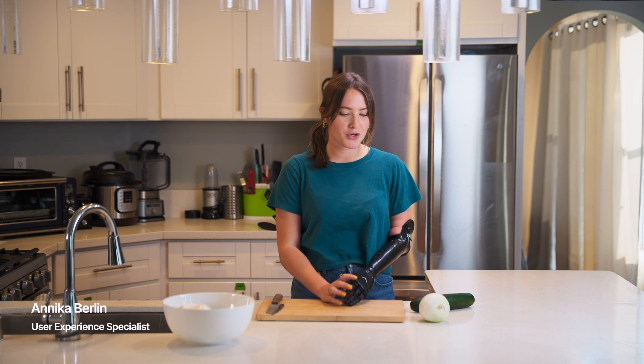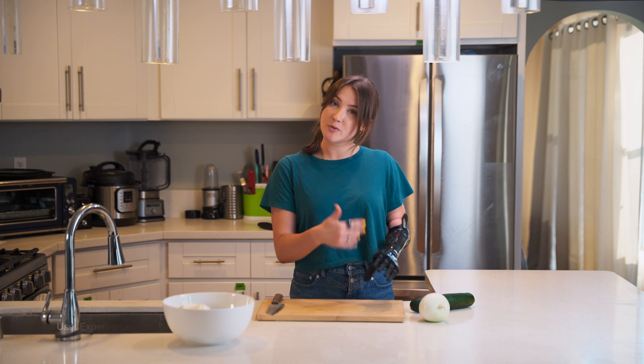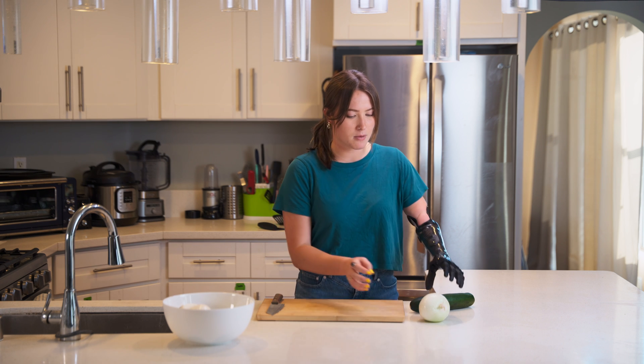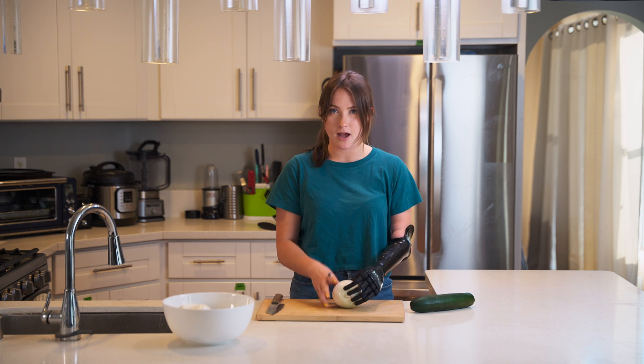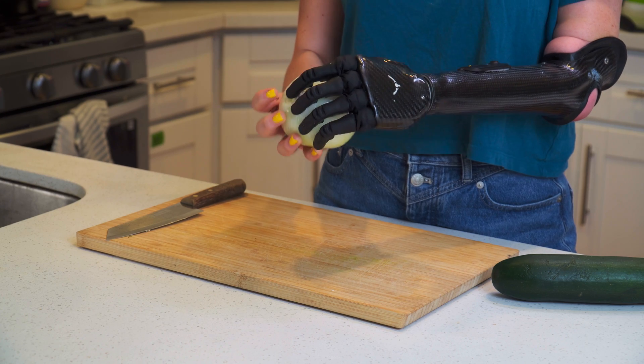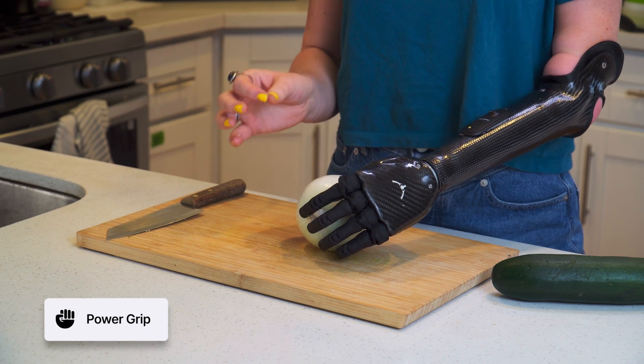Hi, so in this video I'm going to show you how I can cut an onion with my ability hand, or a fruit or vegetable of a similar shape. So to start I'm going to grab the onion and I'm going to grasp it with power grip typically.